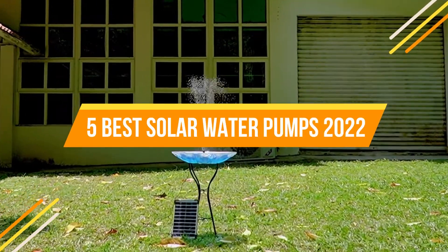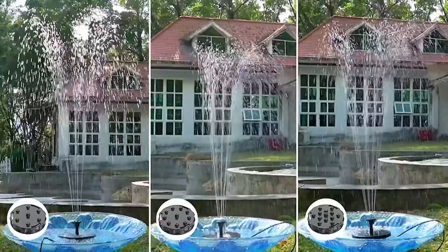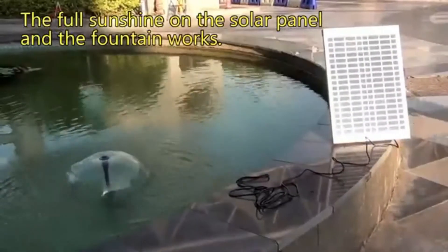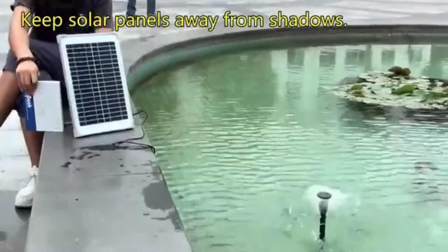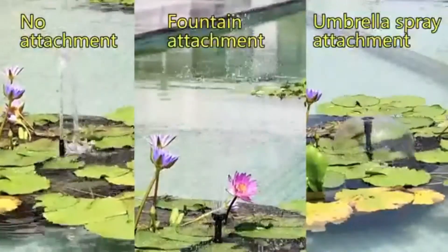If you're searching for a solar-powered water pump, there are many nice alternatives on the market right now. Water pumps come in a variety of shapes and sizes and are used for a variety of functions — for example, some are designed for decorative purposes such as bird baths.